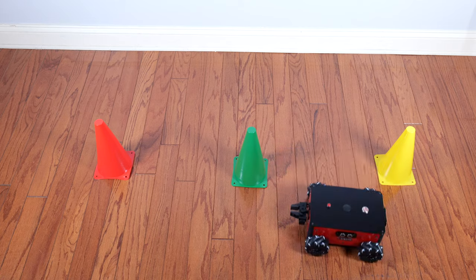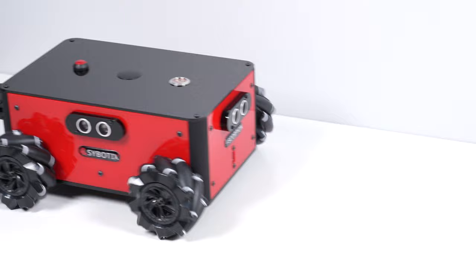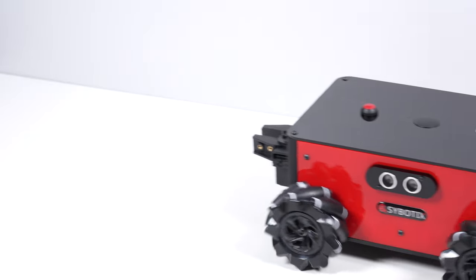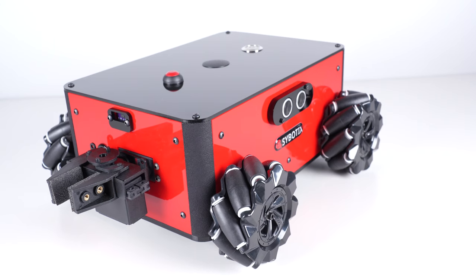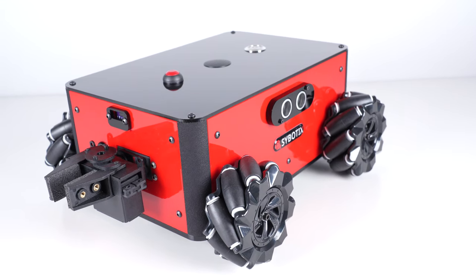Each of these motors has a wheel encoder on them so you can measure exactly how far each wheel has moved and also how far the robot itself has moved. The robot measures 12 and a half inches long by about nine and a half inches wide by a little under five inches tall, and is built on a really solid custom chassis.